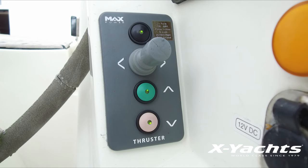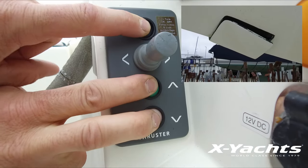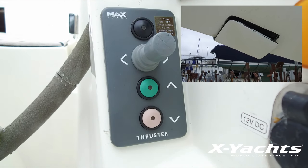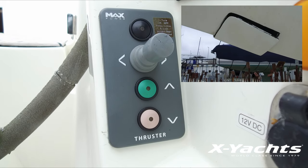To change to automatic setup, simply push and hold down the 3 push buttons simultaneously for a period of 3 seconds. Automatic setup mode is now active and the on, up and down LEDs are all flashing.